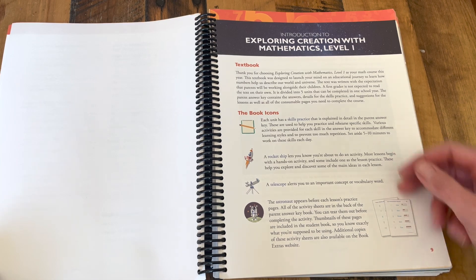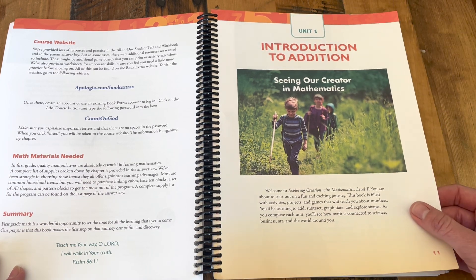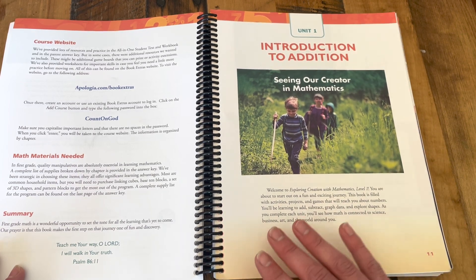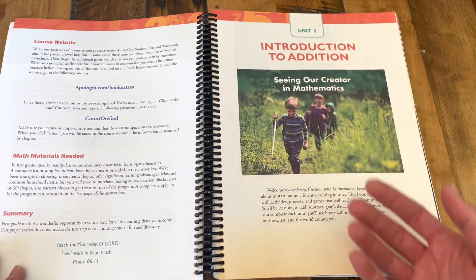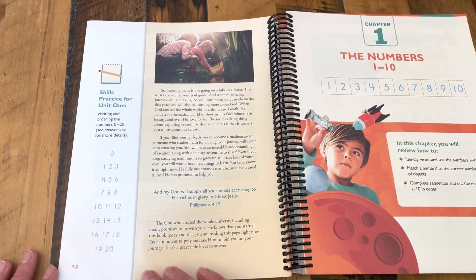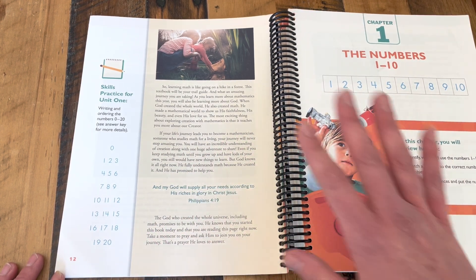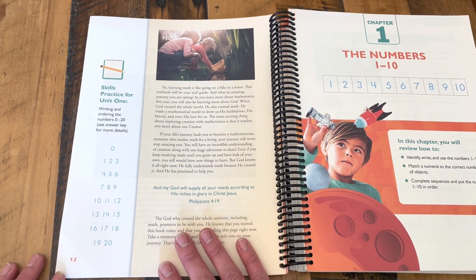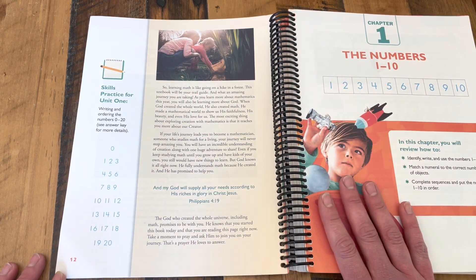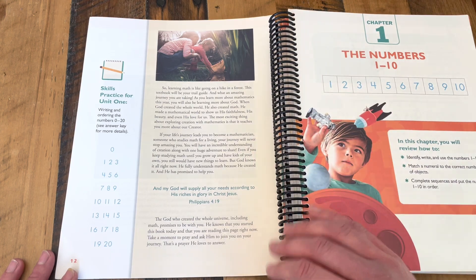There's some helpful information on how to use the course, and then you jump right into the student pages with the unit introduction. This is where there's going to be that connection between math and God's creation — they are wonderful and sweet, and really help the student understand why we are learning math. This is really the only part of the course where you'll see those biblical or faith-based themes. If that's not something you're interested in, it would be very easy to skip over these pages without missing a whole lot content-wise, so don't let that keep you from checking out this curriculum.